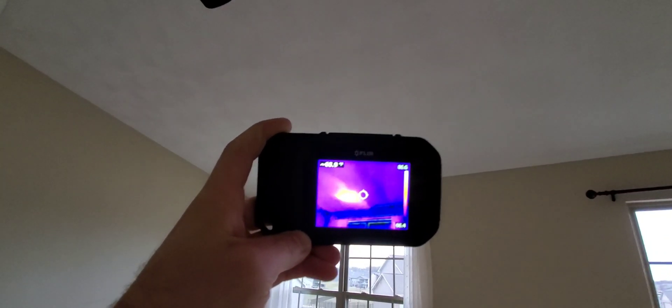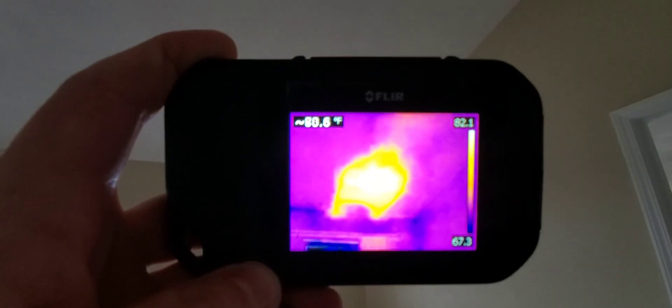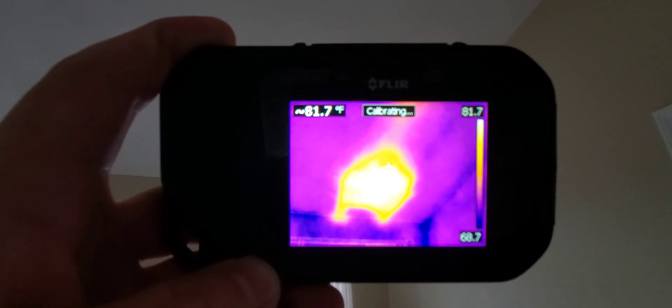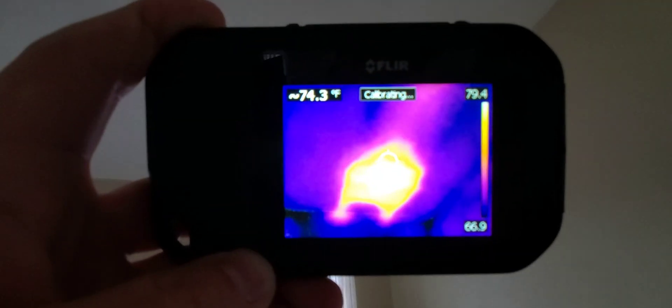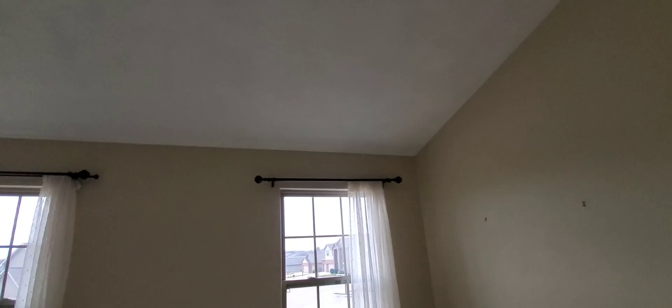I'll show you what it looks like — the one that's visible over there and the one they covered up on the ceiling. Just another reason this thermal camera, which comes free with every home inspection, comes in handy. It helps me confirm things like this.